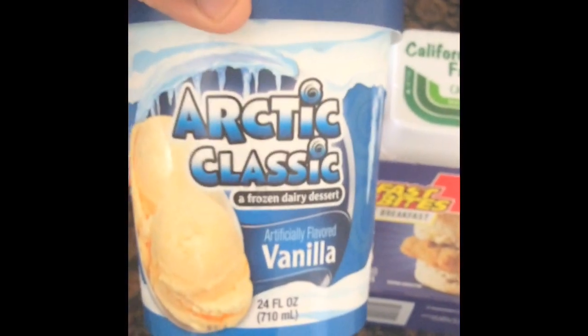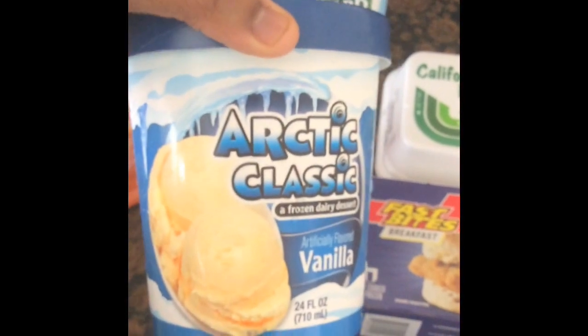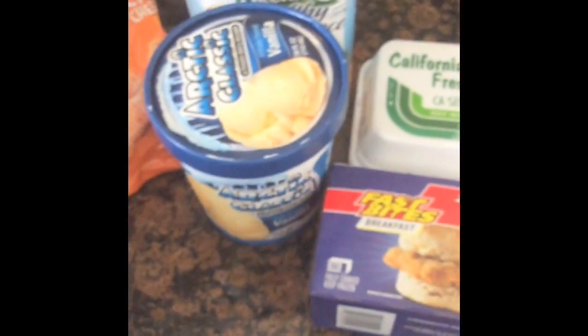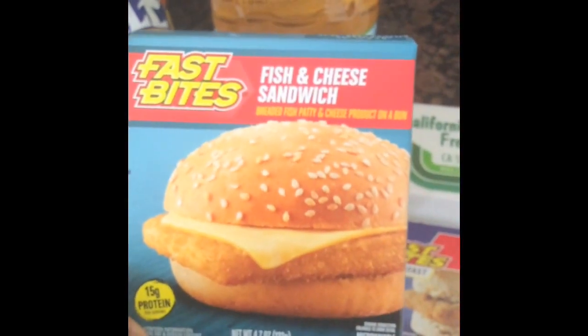I got this vanilla ice cream — it says Frozen into Every Dessert, 24 ounces. I meant to get cones but I forgot, and by the time I walked out of the store I didn't want to go back because the line was extremely long.